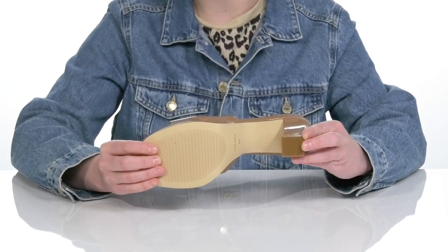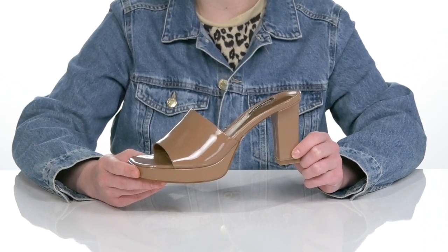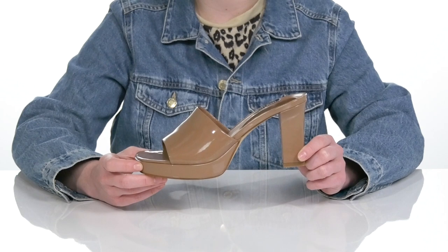The outsole is slightly treaded for traction to keep you sure-footed all day long. I think these would be super cute with a little black dress and your favorite earrings.